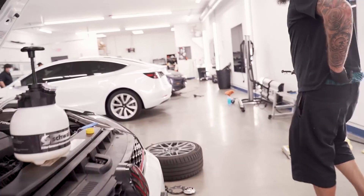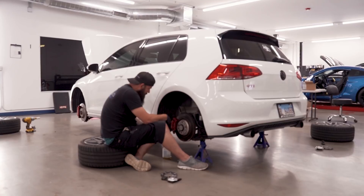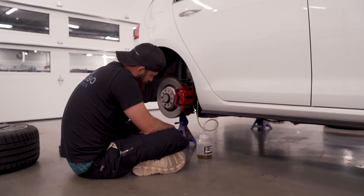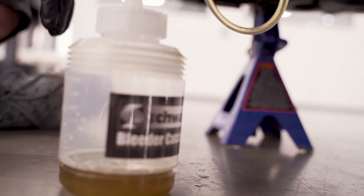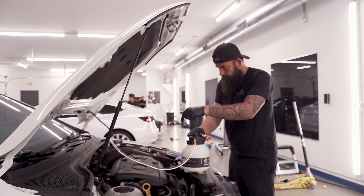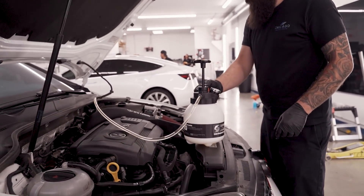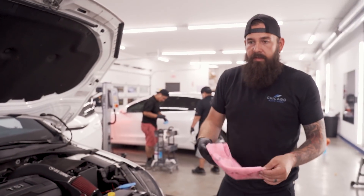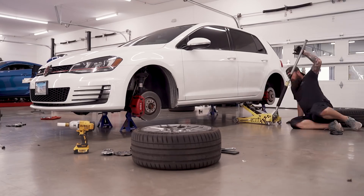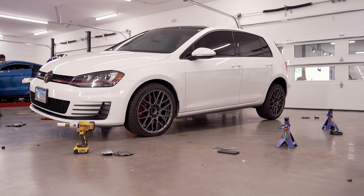A side note about brake fluid — it is a very corrosive fluid and you do not want to get it on any painted surfaces or it will strip that paint off. Once done, release the pressure in the tank and remove the cap. If your brake fluid reservoir is still filled to the top, you can suction some fluid out or bleed a small amount out to get to the proper level.